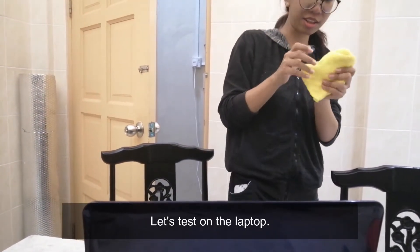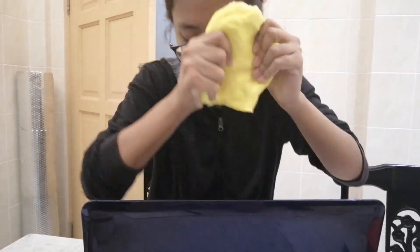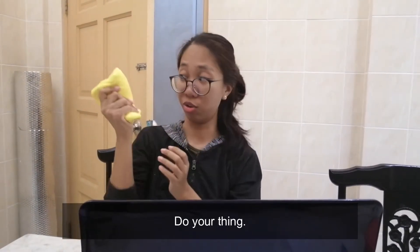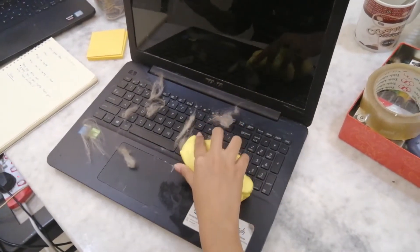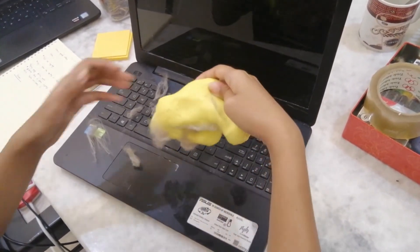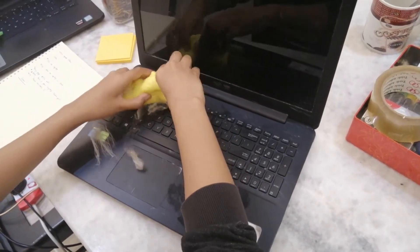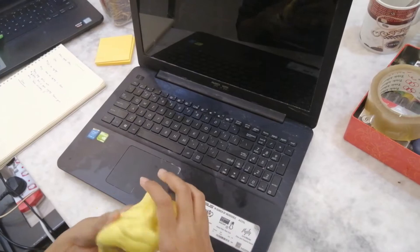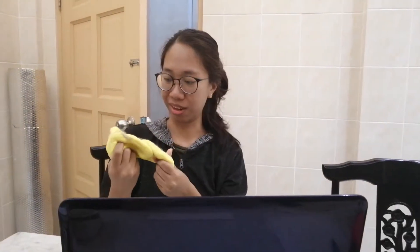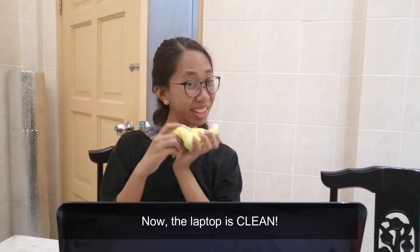Put this on the laptop. Do your thing. Now the laptop is clean!